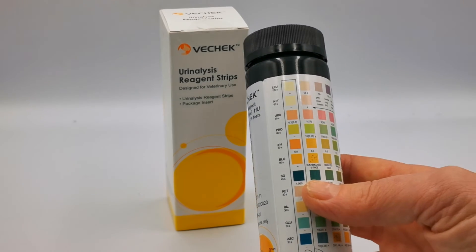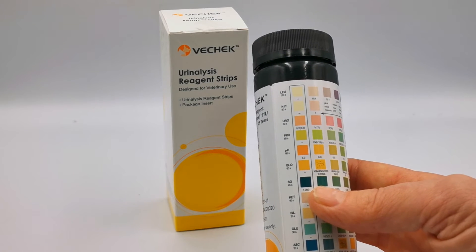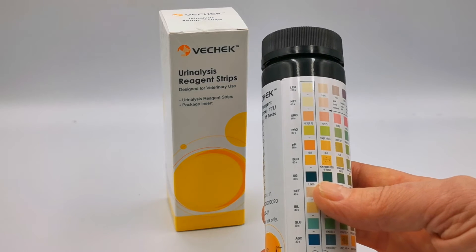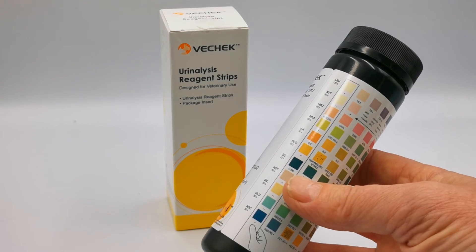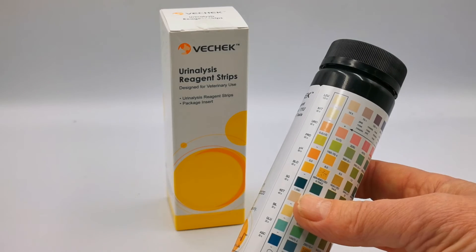They test for 11 parameters including white cells and nitrite, urobilinogen, protein, pH, blood, specific gravity, ketones, bilirubin, glucose and ascorbic acid which is vitamin C. The importance of the vitamin C is that if your dog or cat has high levels of vitamin C, they can interfere with some of the other parameters.